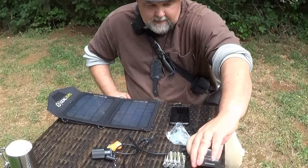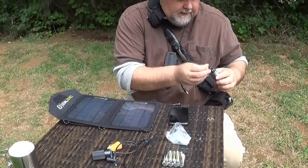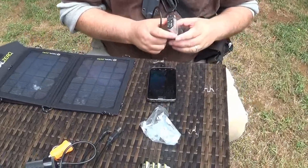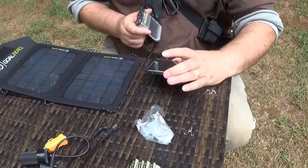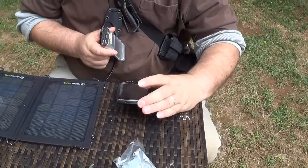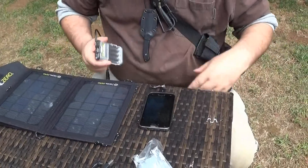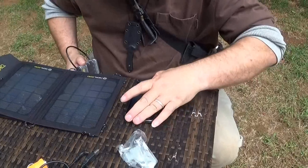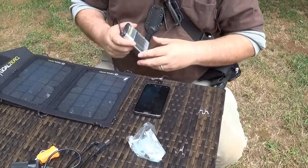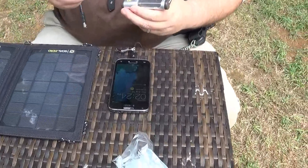Oh, I see what this is for — this one here is for this. This one's working. I think you have to use the one that came with it. No, it's loading up. I don't know why it's doing that. I think it's just fluctuation in power — but it's still charging.